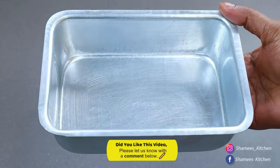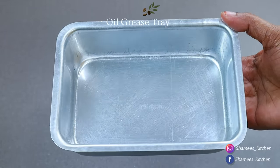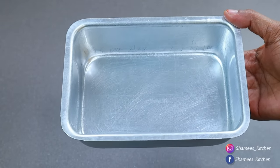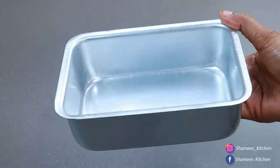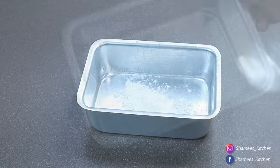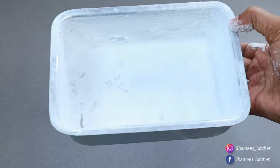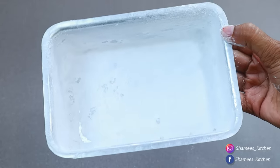We have a glass tray and a steel tray. We add a little bit of a layer of sunflower oil — it gives a very good flavor. I put the oil into the tray to coat it.